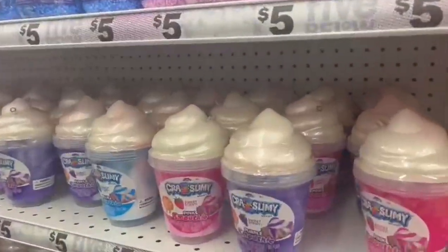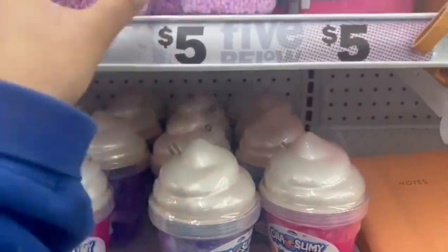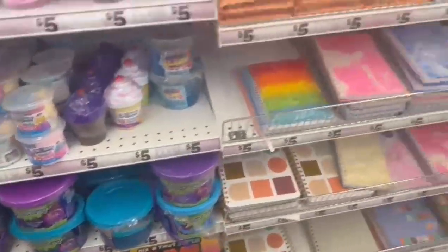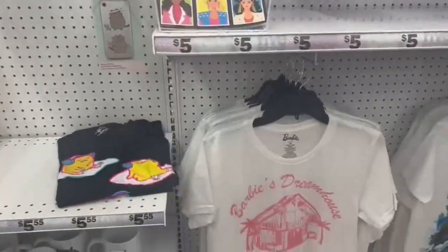I wouldn't be using them in the summer so I backed off, but there were so many designs and for five dollars it's such a steal. Then there was slime — I was shaking it to see, and they had the foamy ones too. It was so cute honestly, all of the slime collections.